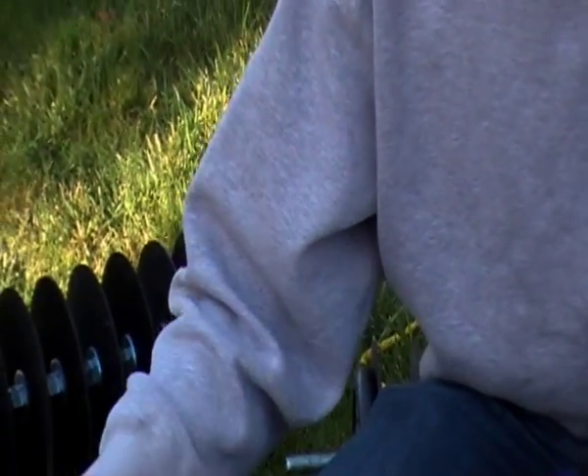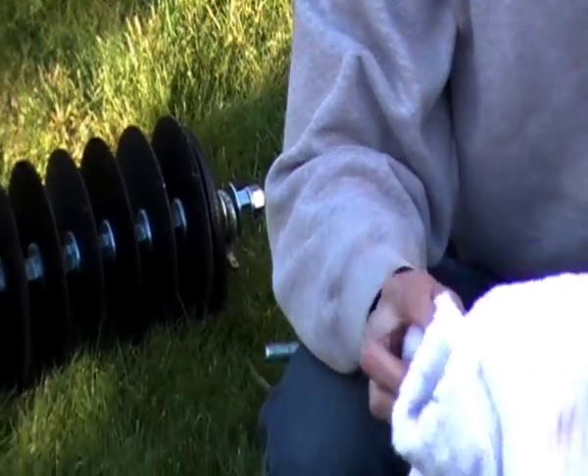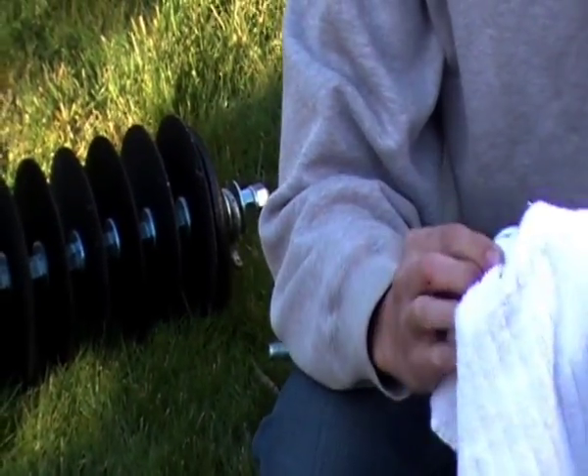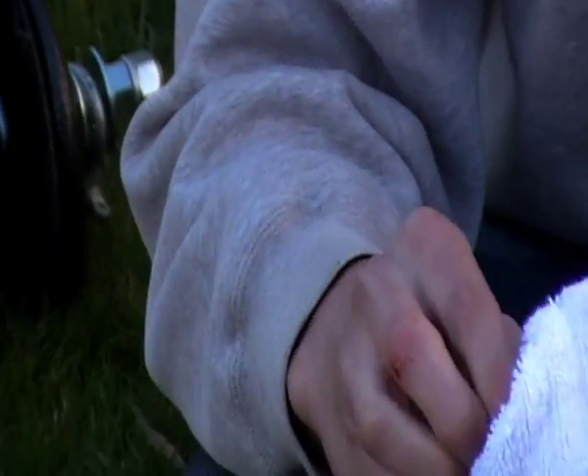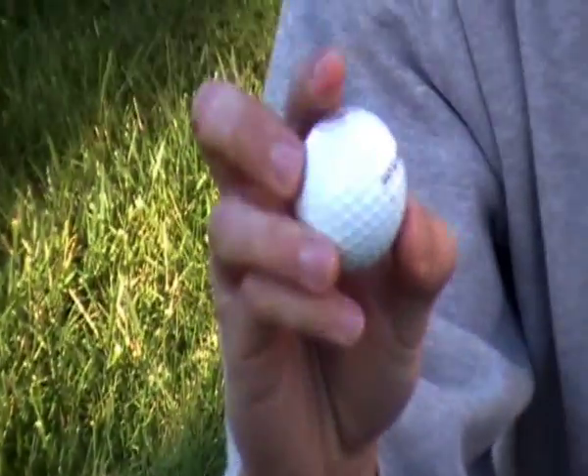Here we have another Pro Me One X — looks pretty dirty. What you're going to do is wipe it off with the towel after soaking it in bleach for six hours, and it will come out shiny and brand new.